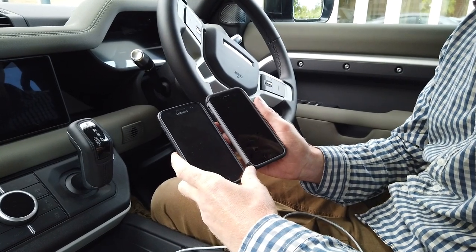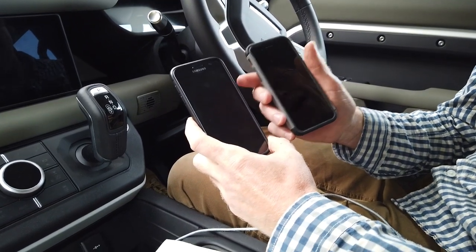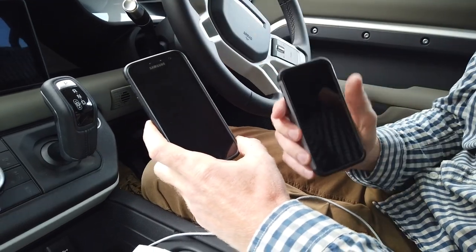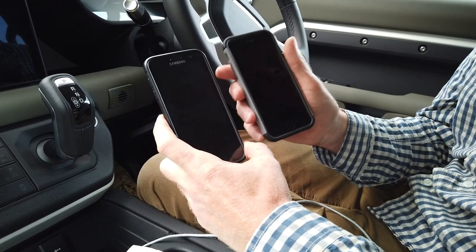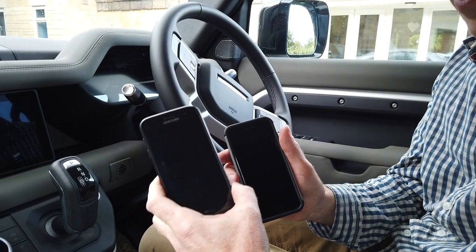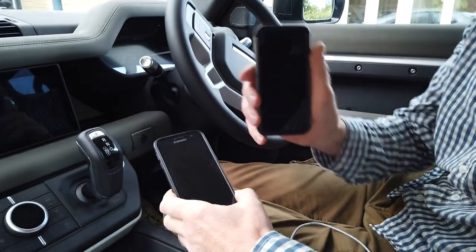We're going to do a couple of videos connecting the phones. We've already done a video where we pair the iPhone to the phone system on the new 2020 Defender, but there's more you can do. There's Apple CarPlay if you've got an iPhone, and there's Android Auto if you've got an Android-based phone.